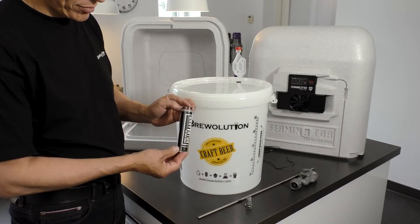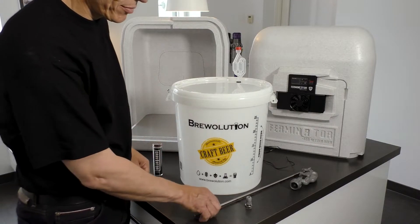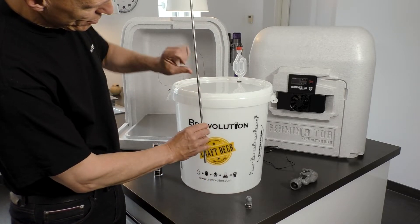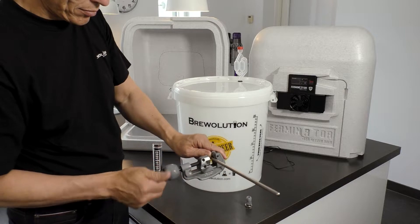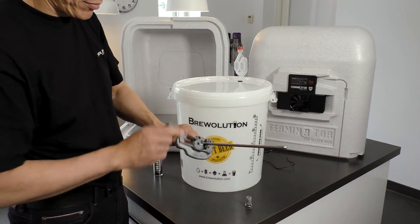See more about the Graviator on brevolution.com and in separate videos about this product. Another option to measure the temperature centrally in the beer is to mount a thermowell on your fermenter. A thermowell, including fittings, can be acquired as extra.